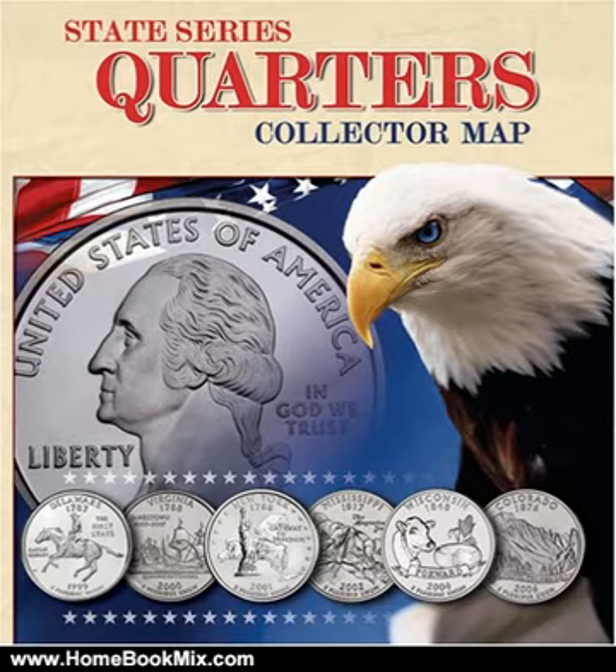A color-coded map of the United States will showcase one of each state quarter design. Each coin opening located on the map has the state's logo, plus educational details of each state including their